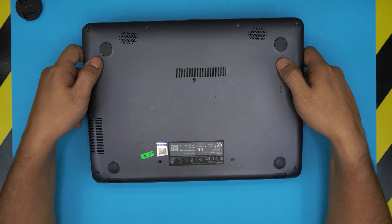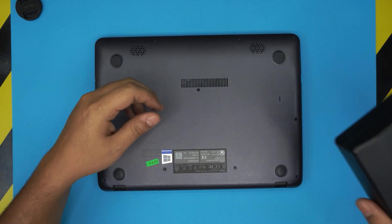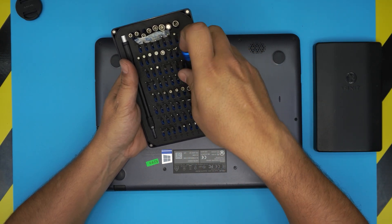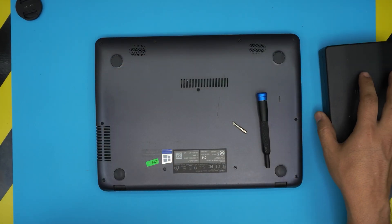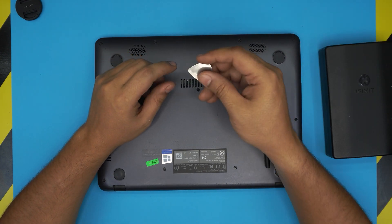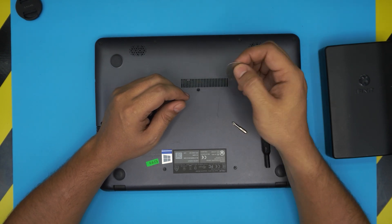The first thing you need to do is power off the laptop. You'll need a screwdriver set — we're going to be using a Phillips number one. You'll also need an opening tool. You can get a pro set that includes an opening tool, or you can simply grab a guitar pick. A metallic guitar pick is really suitable for opening cases.